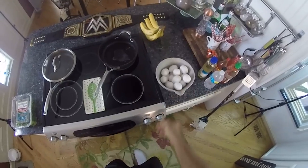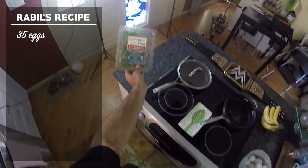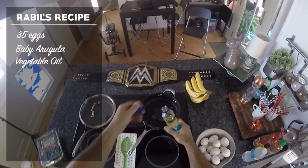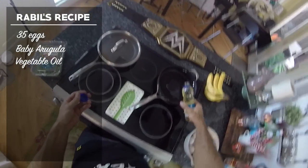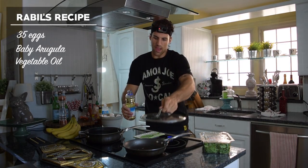Every morning, I have my bowl of eggs. I'm gonna make 35 of them. And I have some organic baby arugula, pure vegetable oil — better than your olive oil, which is also better than your butter. So I'll make sure I get myself a good splash of that here, splash of that there.